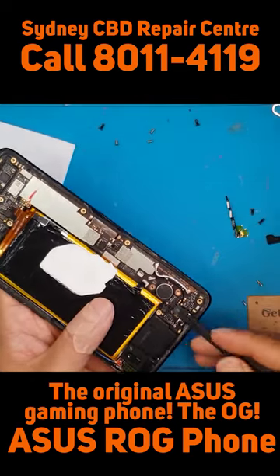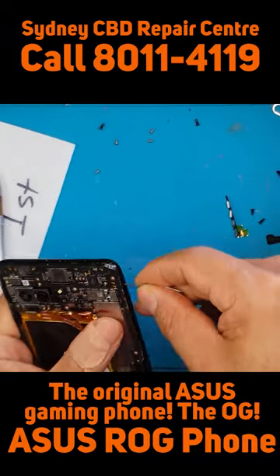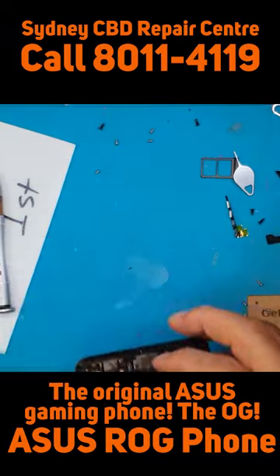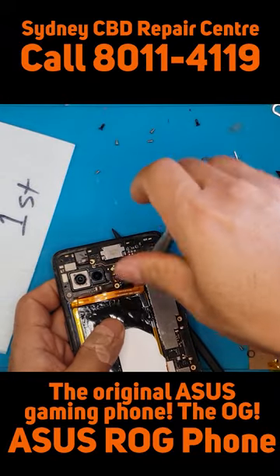There's a big battery — of course it's for longer gaming sessions. Now we're going to remove the main board.